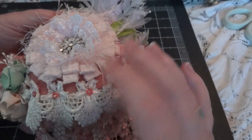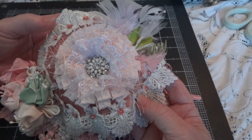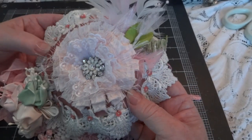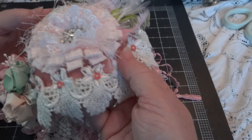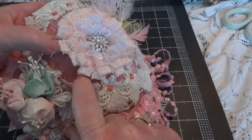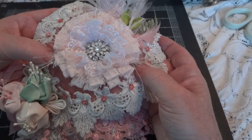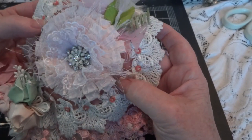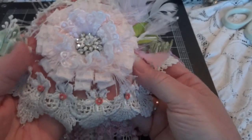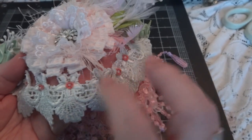I wanted each page to kind of just look like a layer of a cupcake, so I picked laces and trims that would do that. For the base I used doilies, and for the top layers I covered the doilies in this beautiful strawberry-colored velvet material — this was sent to me by Virginia1468. I thought it was just perfect to go as the frosting layer.